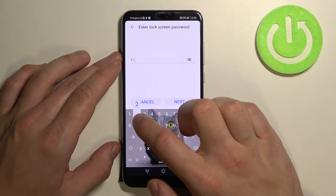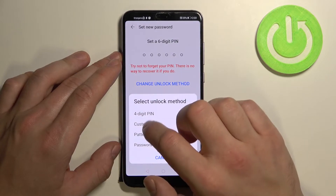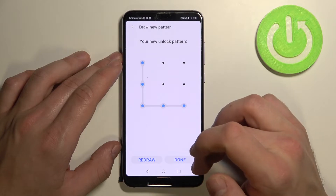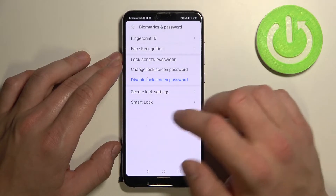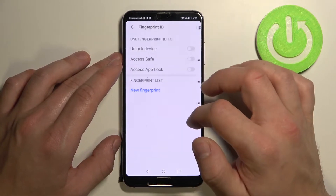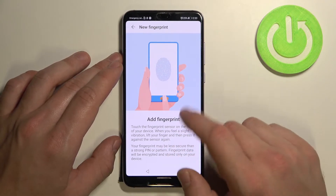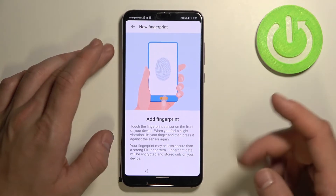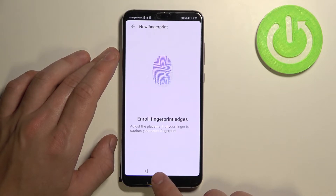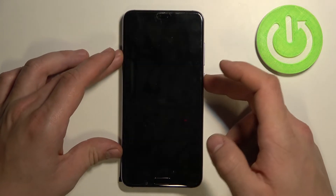Let's set the pattern again so we can continue. Now we can add a fingerprint. Choose it to unlock the device and scan your fingerprint right here. Let's use it to unlock the phone.